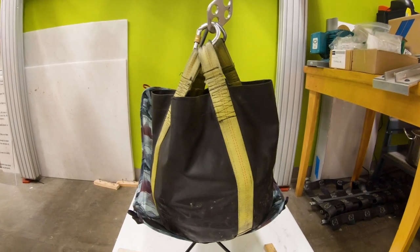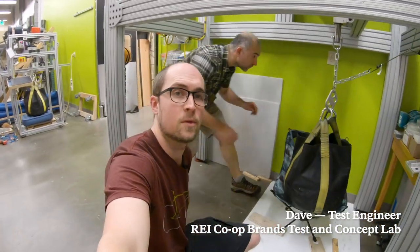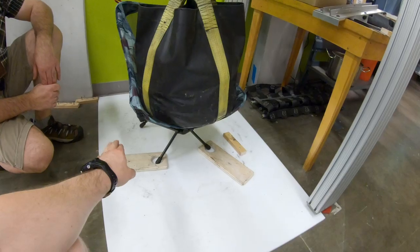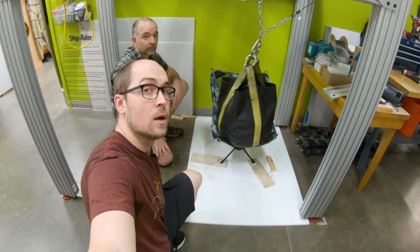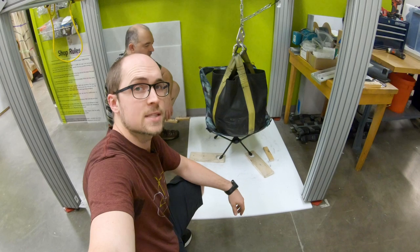So this is a fatigue test — repeated loading with a weight bag. When this test runs, we control a couple of variables, and there are a couple we let the world control. We want the chair to stay where it is, but we're okay with the feet moving the way they would when a user is in the chair. We also test on a really slippery surface so that the legs are moving as though we're in a worst-case scenario.